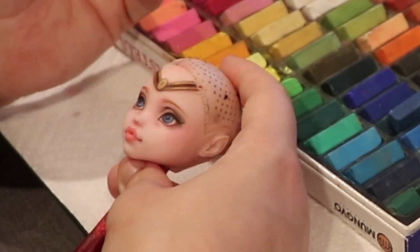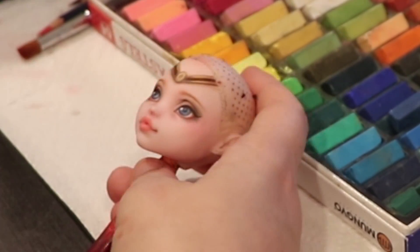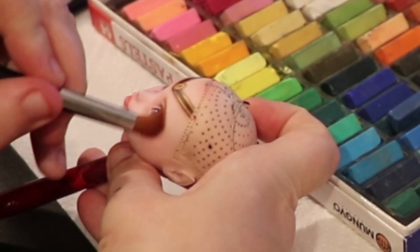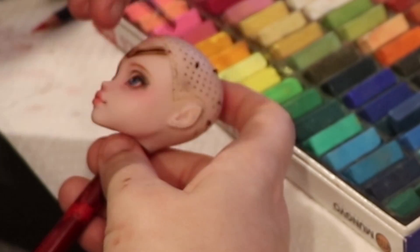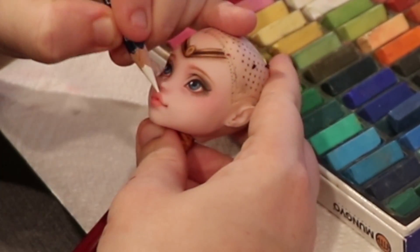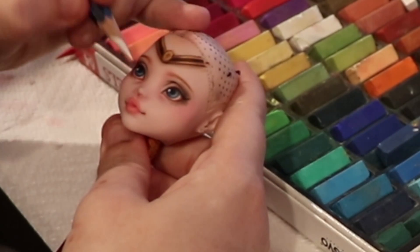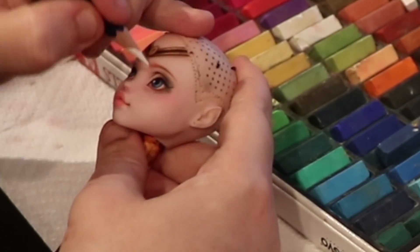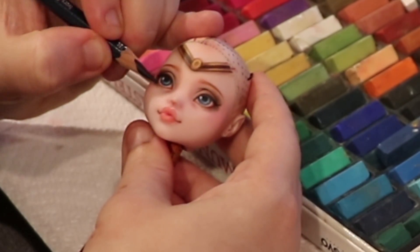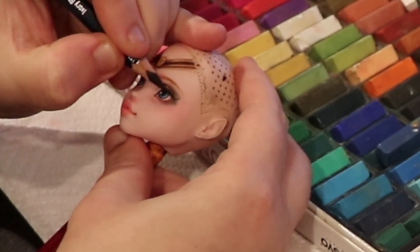Now I just keep building color and going back to certain places to build up color. If you're patient, you can make some pretty vibrant colors. I'm also highlighting under the eyes and above the lips.